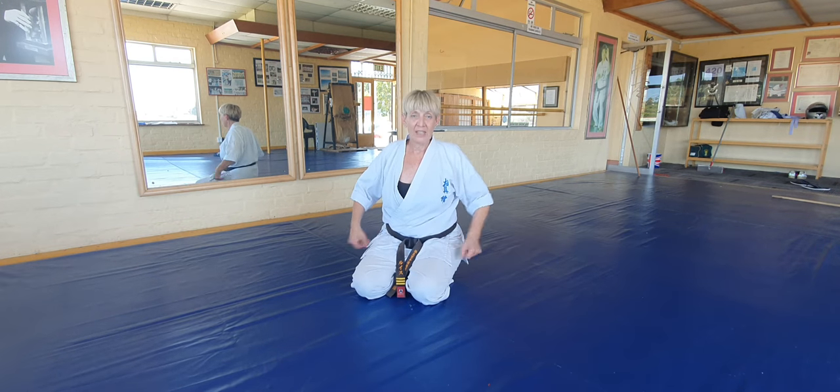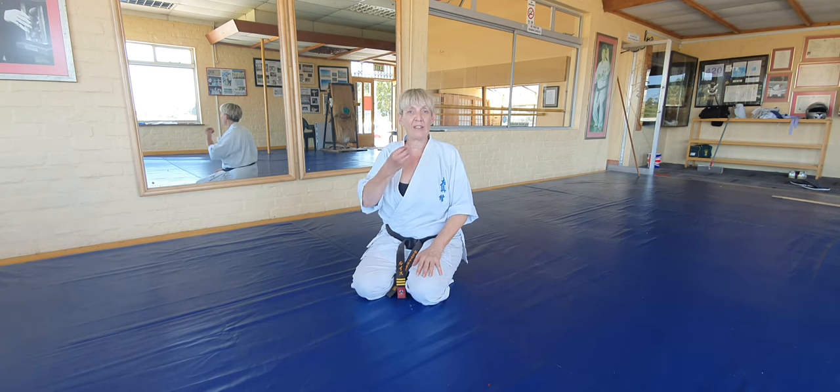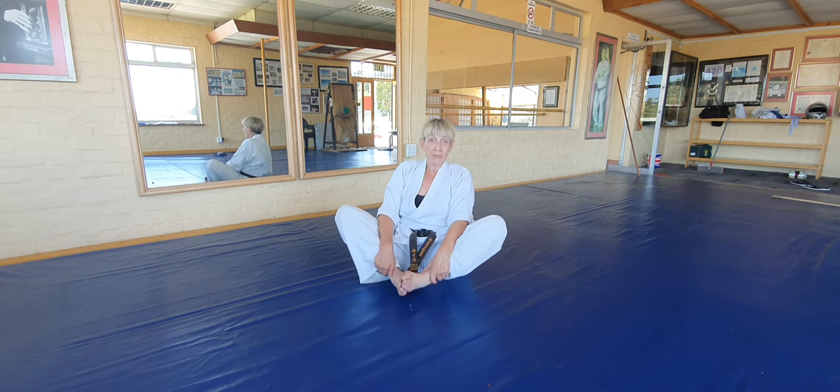Karate is all about posture and stretching. So while you're watching TV you can do the following stretching. We're going to start off with our basic butterfly stretch.